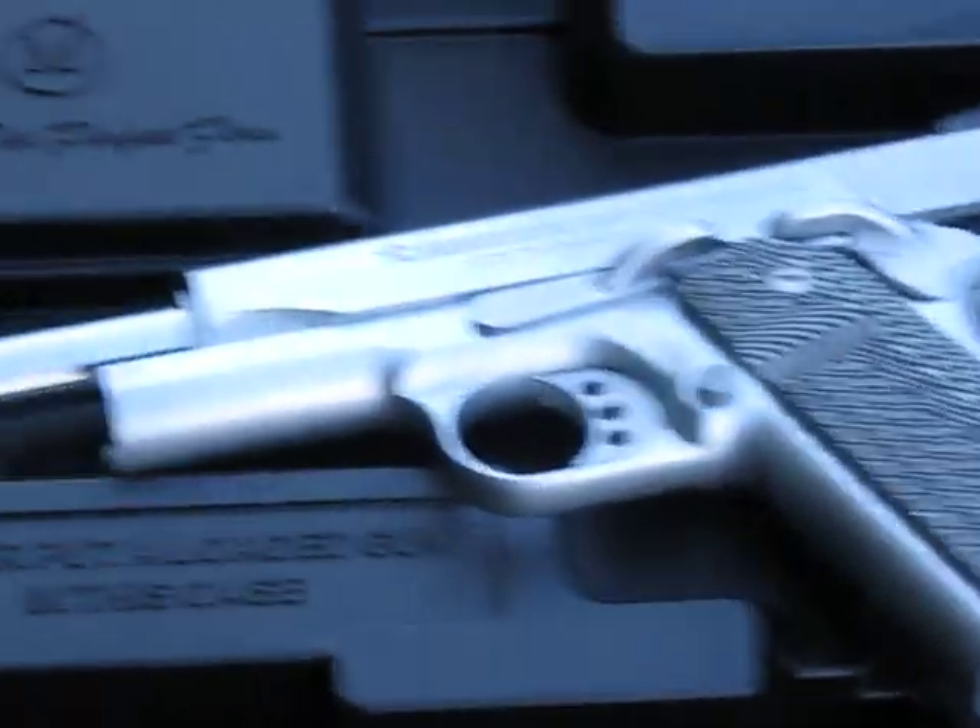Alright, just got the American Classic Commander. First time out. Cleaned it real good. Oiled it last night. Gonna run some rounds through it, see how she shoots.